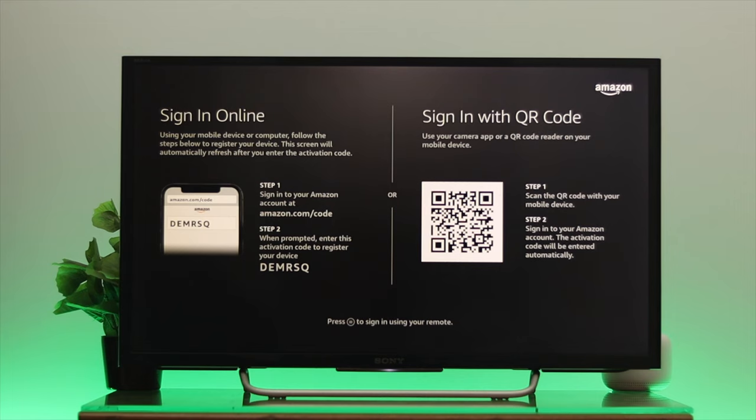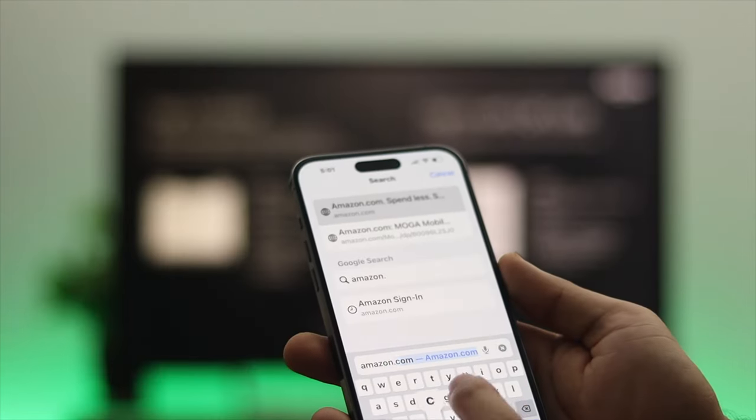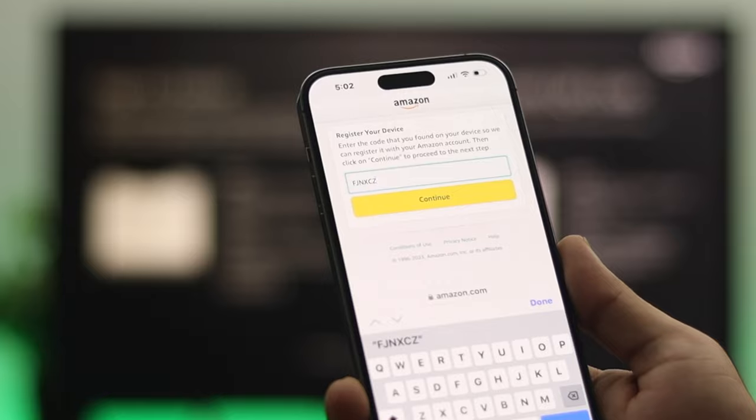Step one is to sign into your Amazon account using a specific URL link. Just take another device and go to this URL link — amazon.com/code — then enter the specific code shown on screen and click Continue, and it will be registered.